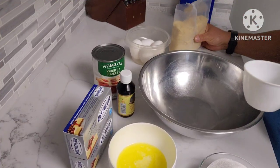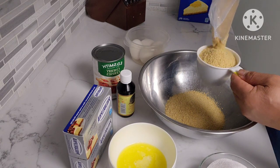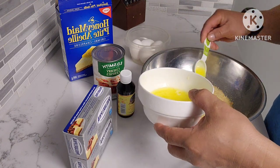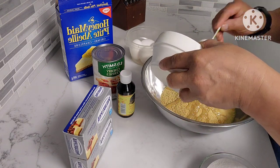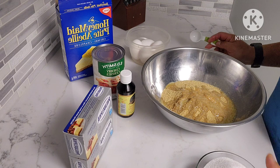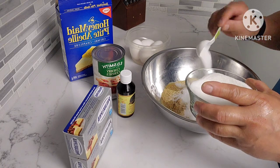What we're gonna do is add two cups of these crumbs here. Next we're gonna add four tablespoons of butter — there we go, I'll just add a little bit extra. Then we're gonna add six tablespoons of white sugar: three, four, five, six.